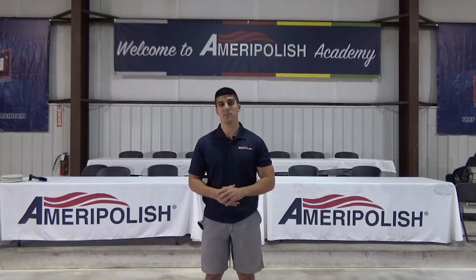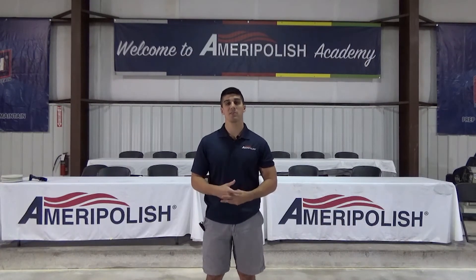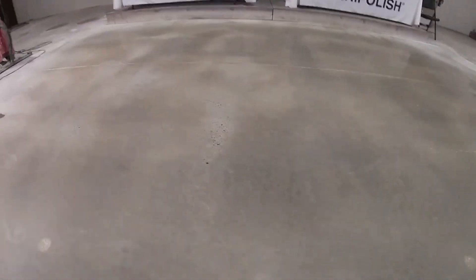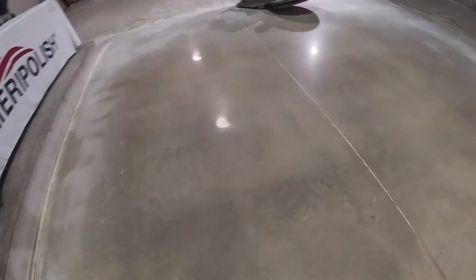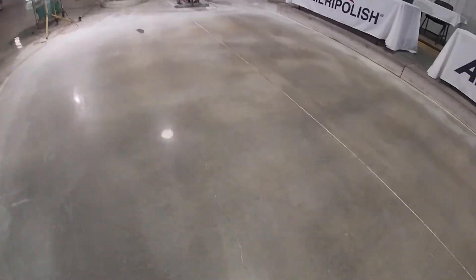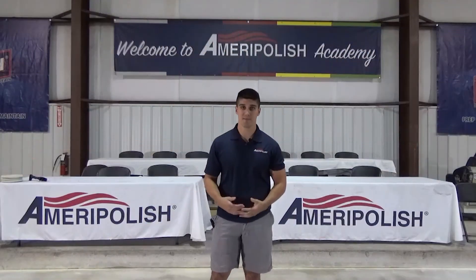Now that we've finished up with the GPR series pads, as you can see this is just another way that Ameripolish provides a user-friendly system that is going to help save you time and money. If you'd like to see this system in person, get in contact with one of our local reps and they'd be happy to set up a time to demo it for you. As always, if you enjoyed this video please subscribe to our channel so that you can be notified when we come out with similar videos. Thank you.